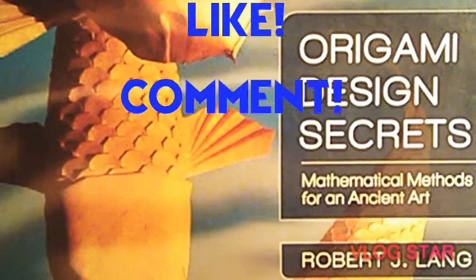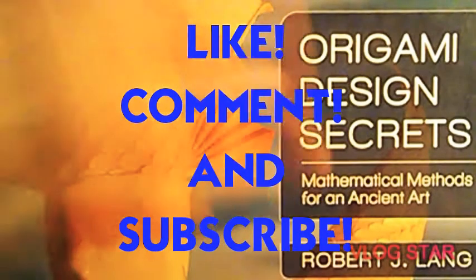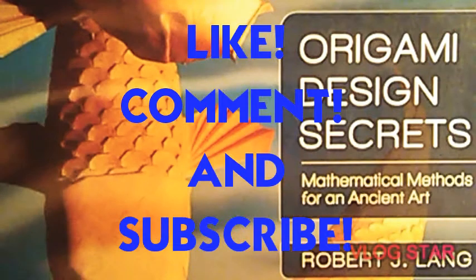If you guys enjoyed that, make sure to leave a like, comment down below, and subscribe to Nick10. And as always, stay slimed. Bye.